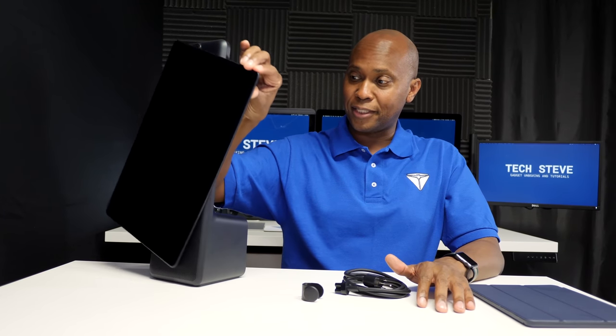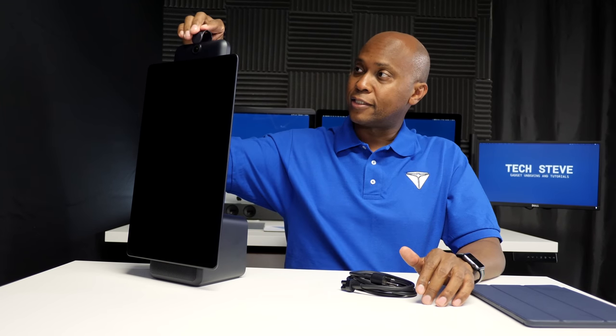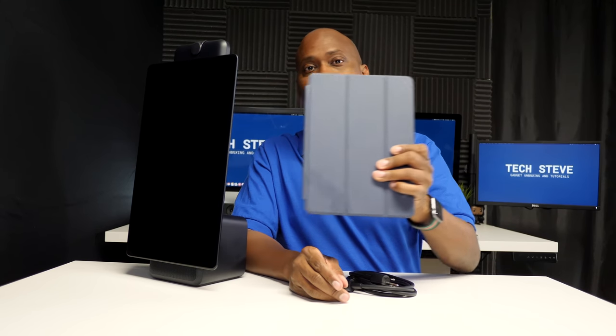After taking it out of the box, I'm very impressed with the build quality. It's very solid, and it has this cool tablet piece that turns so you can make it landscape. It also came with your power cable, as well as a cover for the camera for those who are watching out for privacy. Now, this screen is huge — here's a standard iPad, and look how big that is in comparison. Now let's plug it in and see what it looks like when you turn it on.